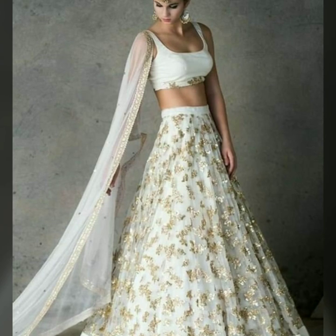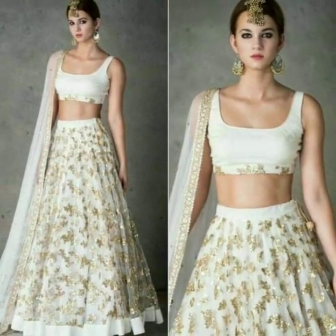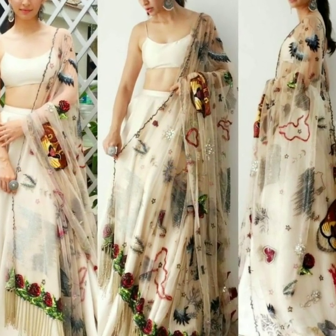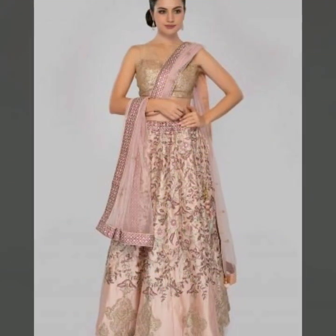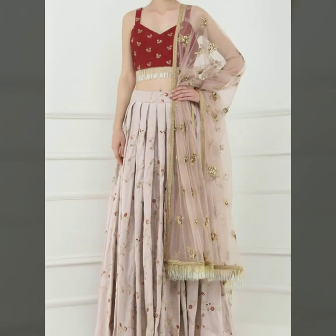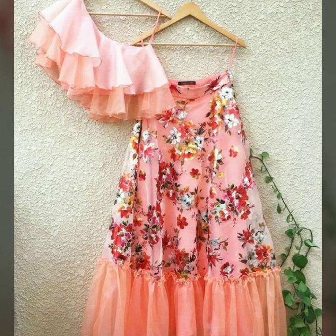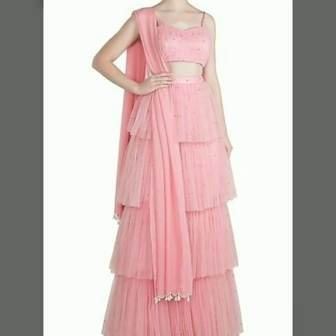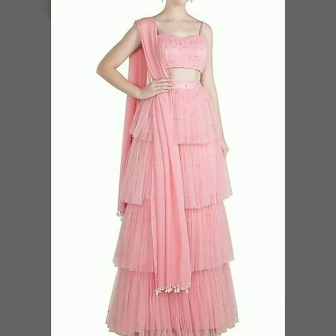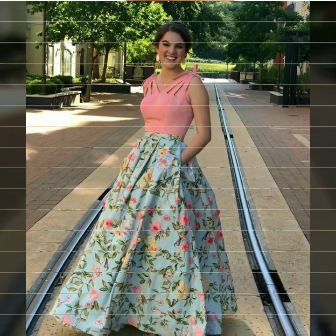If you want straps with beads, you can decorate them. If you prefer a modest look, you can use this kind of noodle strap as well. You can also adjust the length of your crop top as desired. Because this is a bold attire, you can carry it with confidence to functions. You can also use cut-outs in your noodle strap blouse, or opt for triple straps.